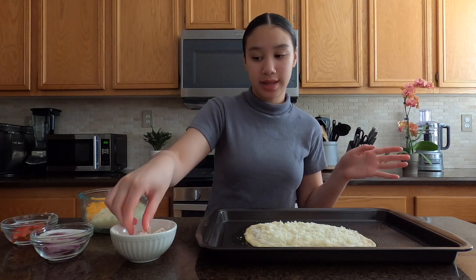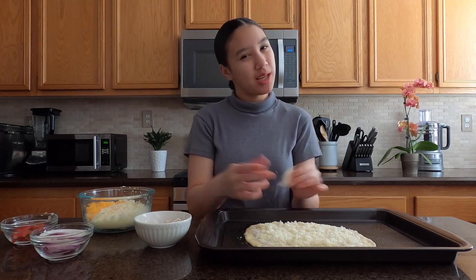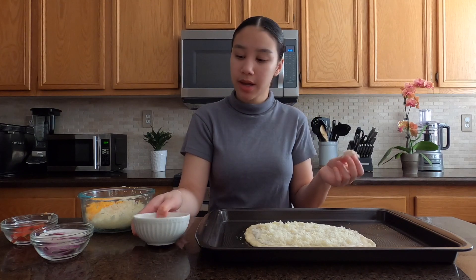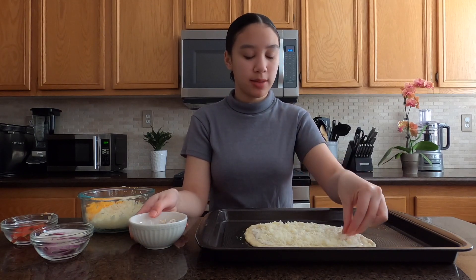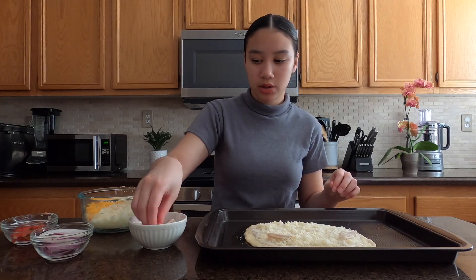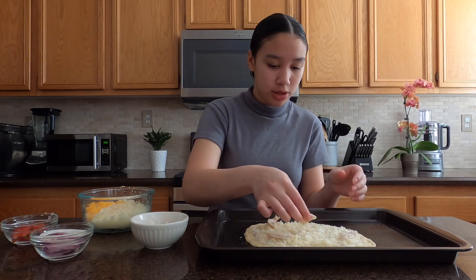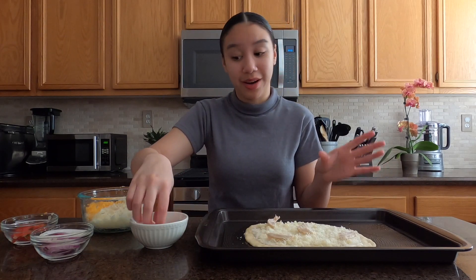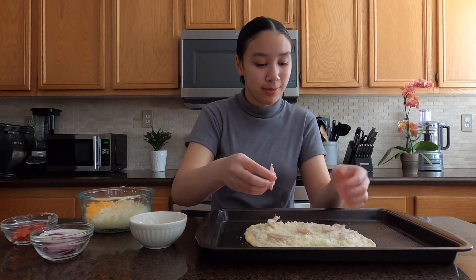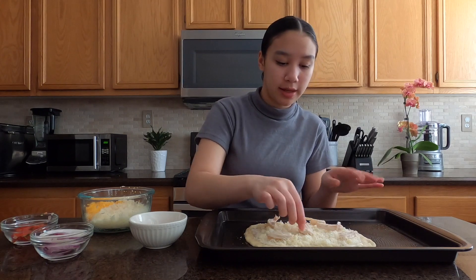So next up I'm going to add some chicken. I honestly used maybe half a cup, I want to say — but it really just depends how much chicken you want. I probably won't even use all this chicken because I'm going by how much pizza I have as a guide. I don't want to put too much and overcrowd, even though I totally overcrowded last time. But I've never tried this pizza before, so I don't want to overdo it — just keep it simple.